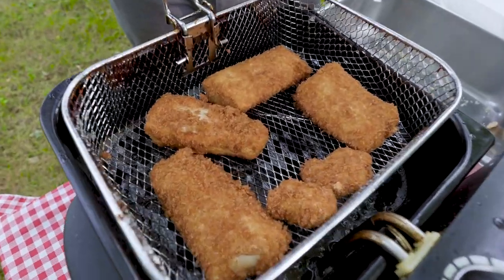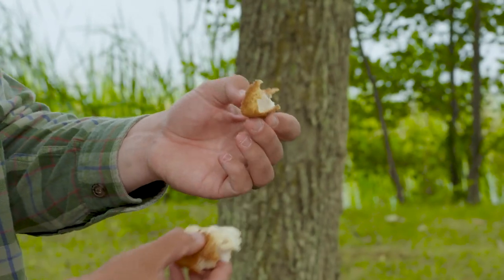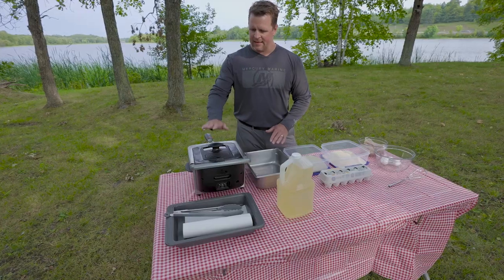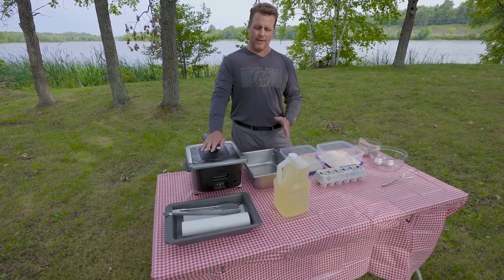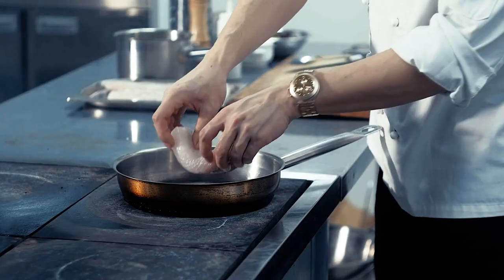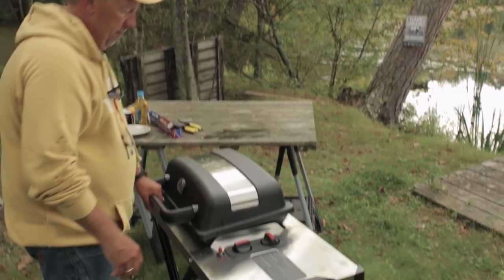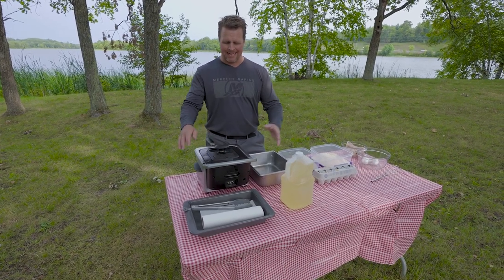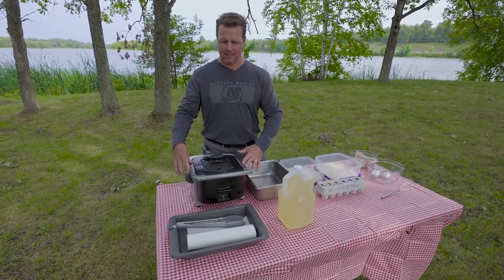The panko batter is going to provide the fish a really nice texture and a little bit of extra bulk or crunch. We have a bowl here that will hold the battered fillets, and then we have a really convenient fryer here. This one has a built-in thermometer. You can fry a lot of different methods — stove top works well, you can do it on the grill, a deep fryer with a propane tank works excellent.